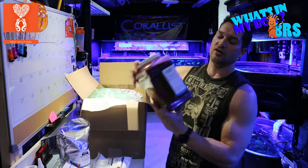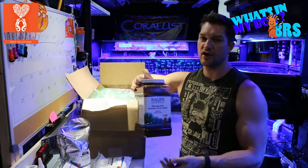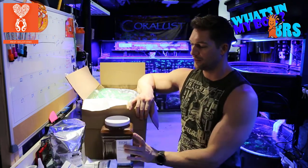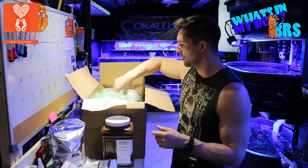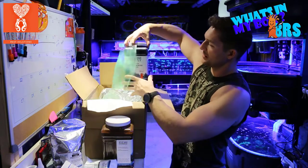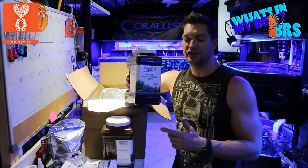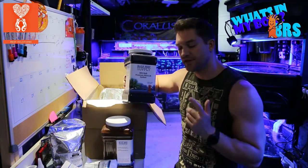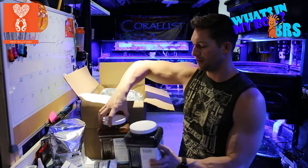Here — this is what's causing all the weight — granular ferric oxide. This stuff is great for removing phosphates from your tank. We set up a reactor for that and it works really well. And we also got some more of the premium carbon, which I really appreciate just because of the less dust, the higher surface area, and this stuff really seems to be working well for us.